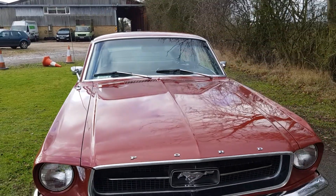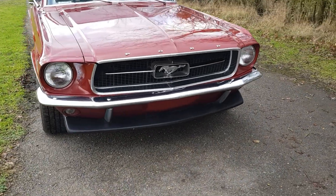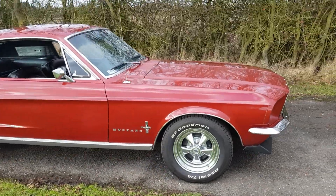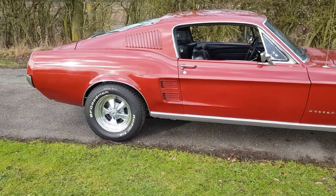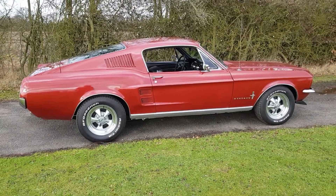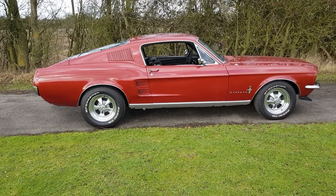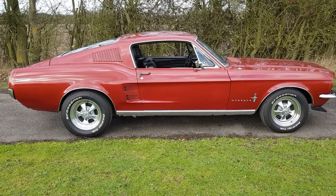We'd be happy to sell the car just as it sits. We could MOT the car, get it registered and plated for you. We could do really any work you wanted — disc brakes, fix all the paint, or even get it completely repainted. It's up to you. Classic American Car Sales, classicamericancarsales.co.uk. Peter — 07742 604 906. Look forward to hearing from you.